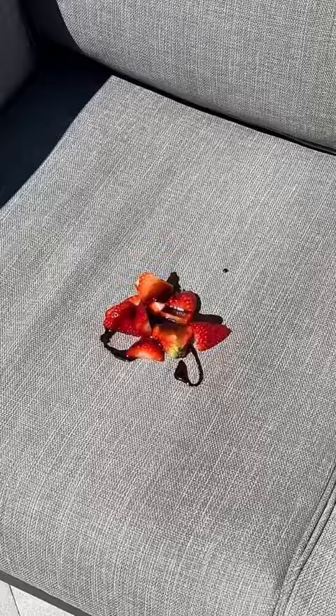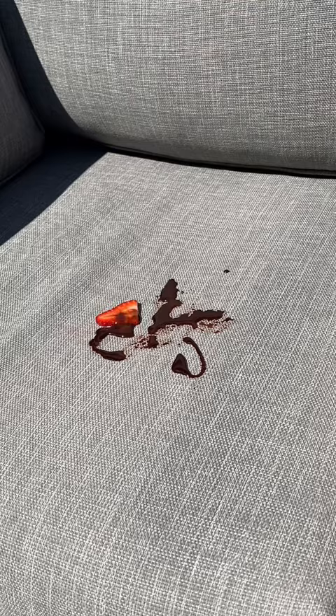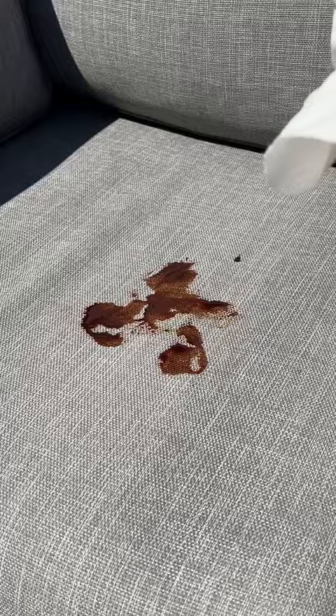Then I started picking the strawberries off one by one, and I was left with this big chocolate stain. I got a clean paper towel and tried to soak up as much of the melted chocolate as I could, but yikes, this is not looking good.